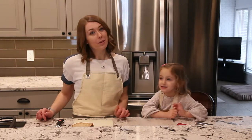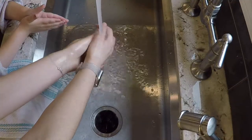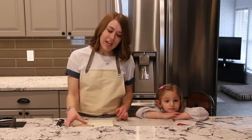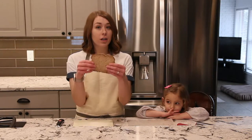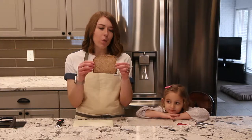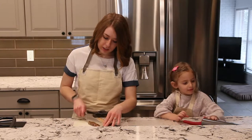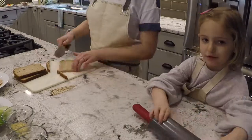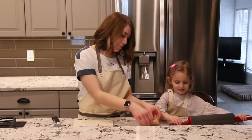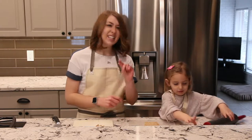So before we get started with our recipe, we've got to wash our hands and then we'll get cooking. To start our turkey pinwheel sandwiches, it's great to have an adult cut off the crust of a large slice of bread. Usually slices of bread that are a little bit wider than the typical work really well for this recipe. I'm going to give you the crustless bread and you're going to go ahead and use that rolling pin to flatten it up to be nice and thin.